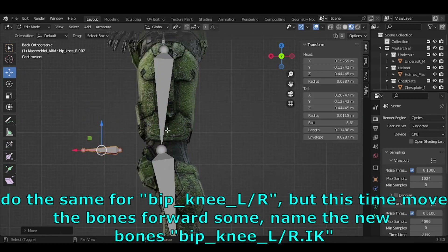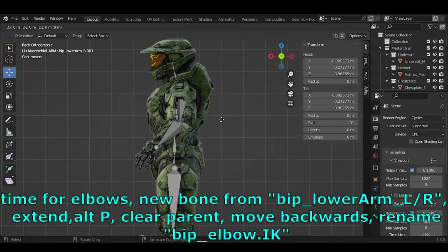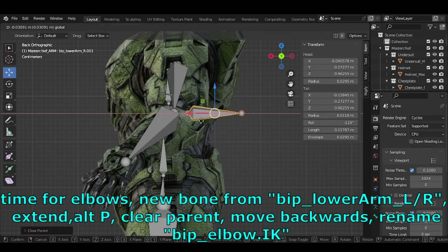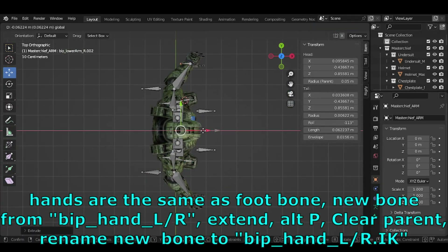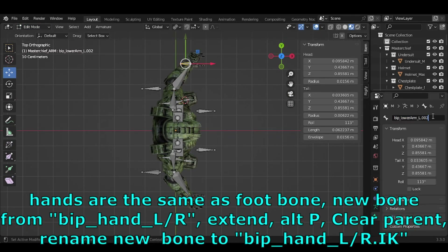For elbows: create a new bone from BIP_Lower_Arm_L/R, extend it, press ALT-P > Clear Parent, move it backwards, and rename it BIP_Elbow.IK. Hands are the same as the foot bone: new bone from BIP_Hand_L/R, extend, ALT-P > Clear Parent, rename to BIP_Hand_L/R.IK.